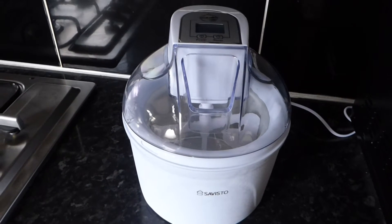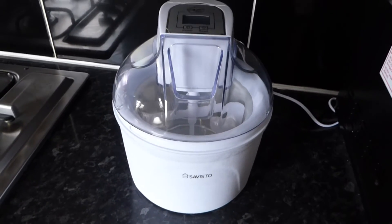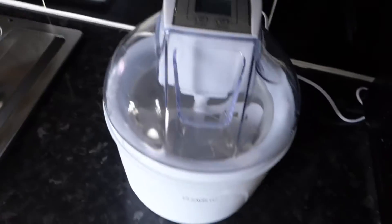We're about to attempt to make ice cream in our new Sevisto ice cream maker. Here it is.